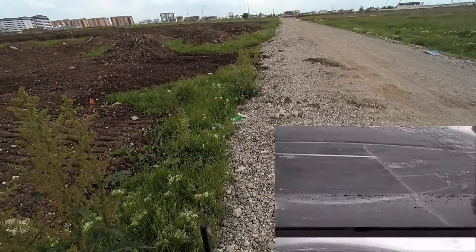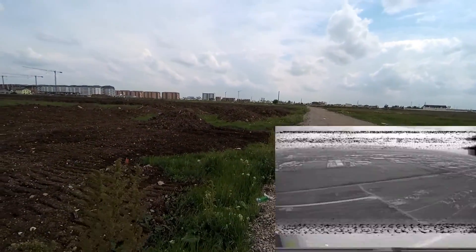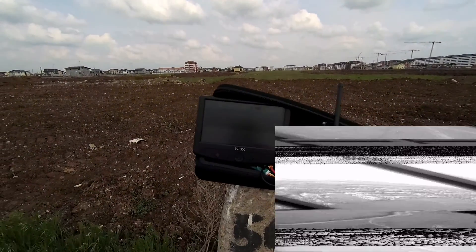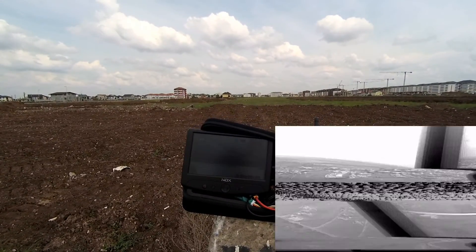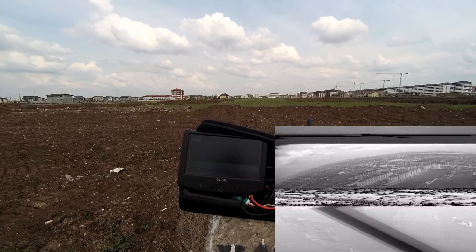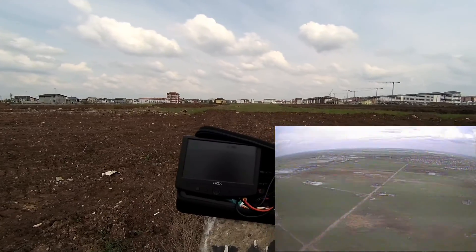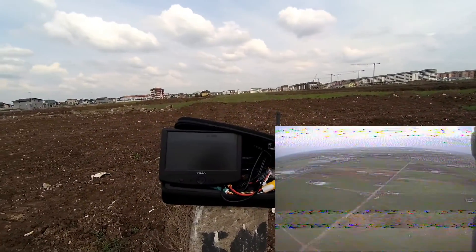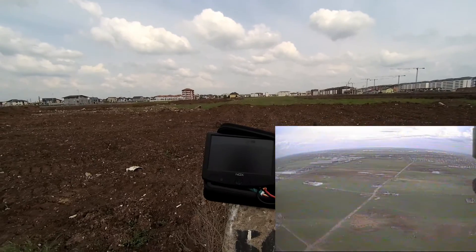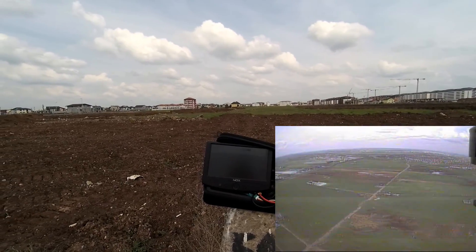It goes — it's at 150 meters altitude and I still get the image. Now it's kind of breaking up. I'm going to reduce the speed a bit to see if it stabilizes. There it goes — now it's fine. It's something related to the speed of the aircraft; it influences the signal a lot. But as you can see, now the image is perfectly clear.